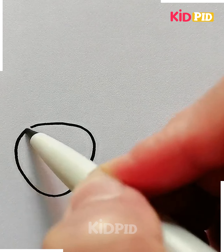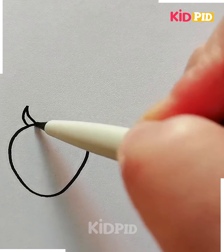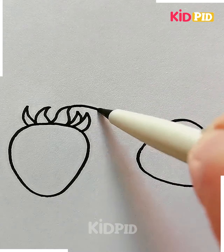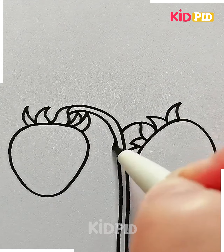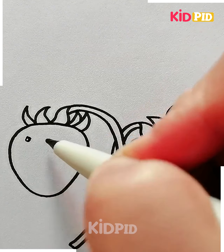We're going to draw two triangular shapes — make sure the edges are curved. First we're going to draw the pulp of the strawberry, then draw the seeds and draw these small circles inside the fruit.